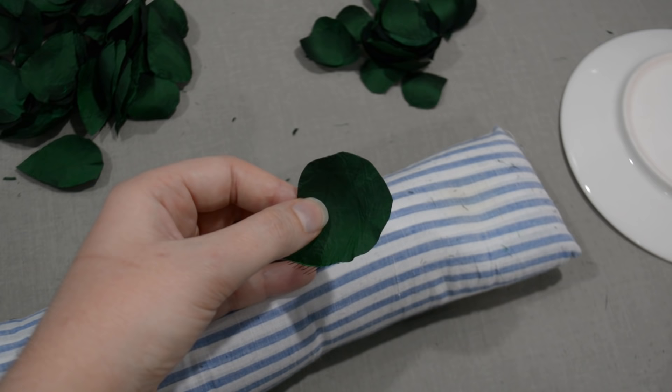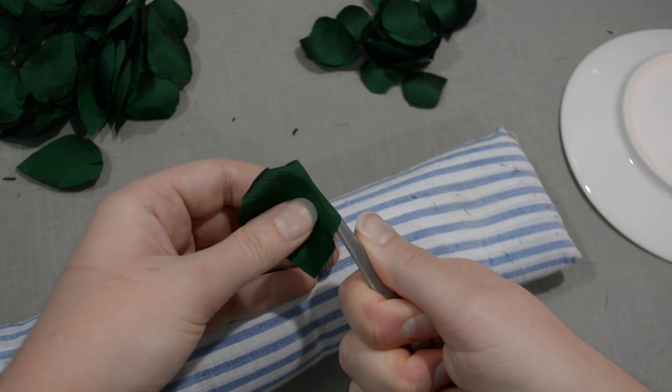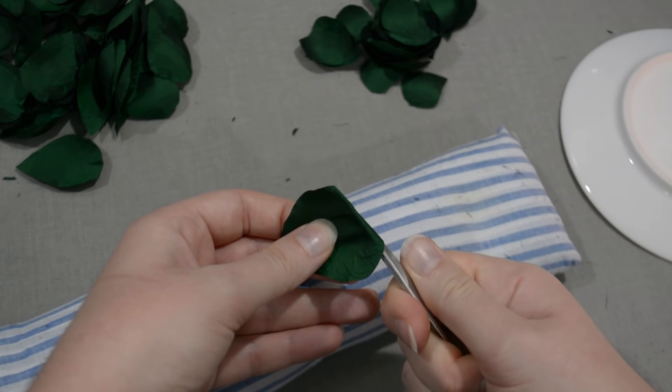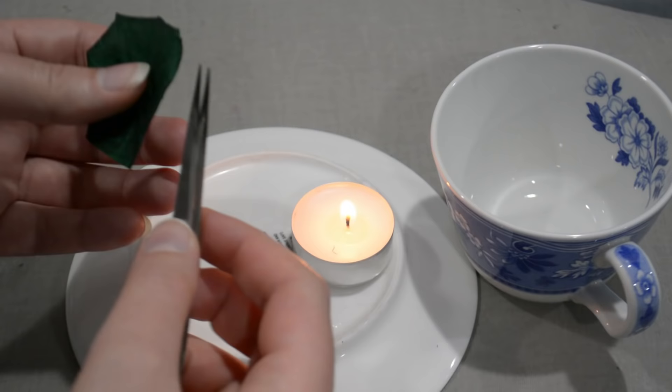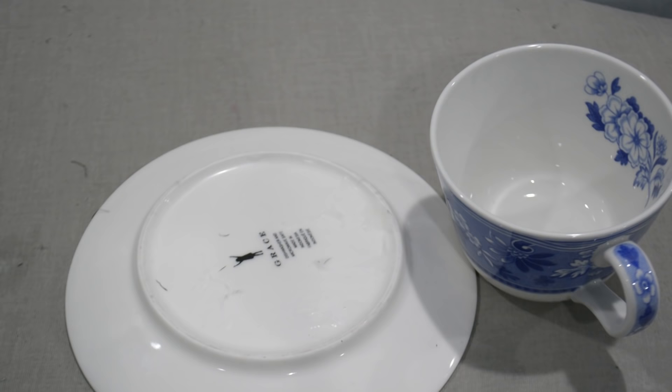For the larger petals, I heat the end of my tweezer in the flame — which is why the coating on these tweezers is now burnt off, but that's all right. I just get the end of the tweezer hot and roll the edges of the petal, holding for a second. The more irritating part is just having to reheat the tool over and over again. Go around the edges of your petals and roll them all backwards so they're curling away from the cupped side of the petal.